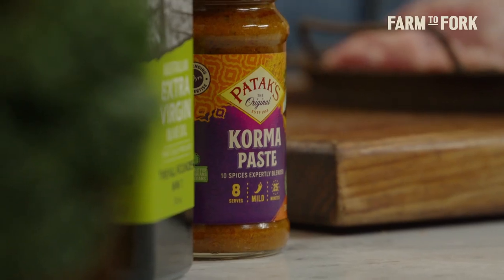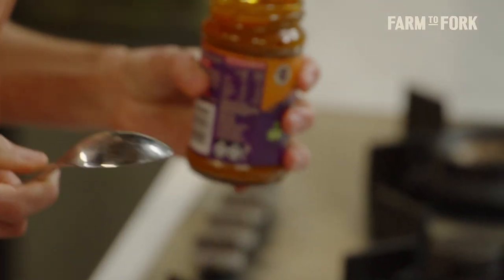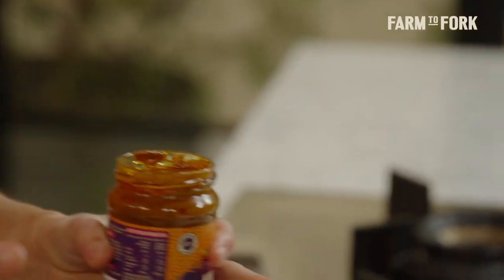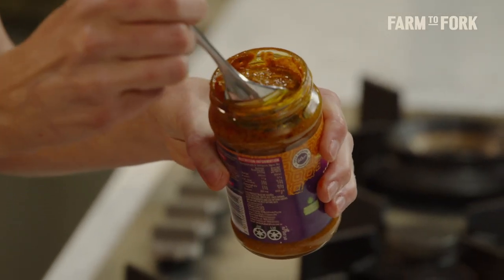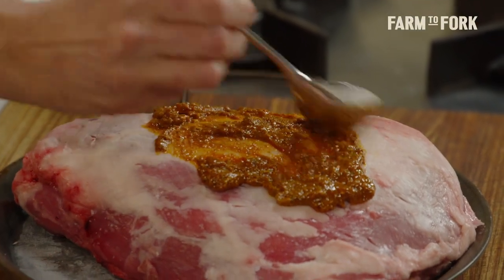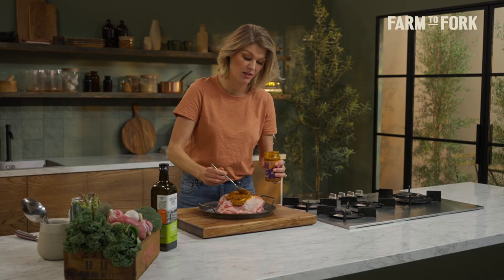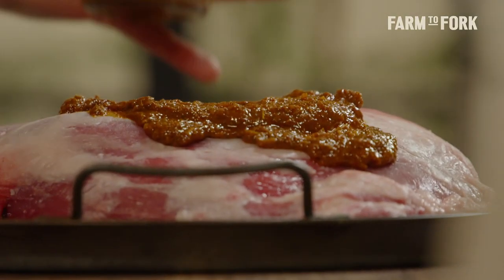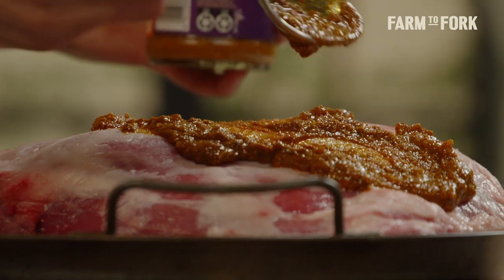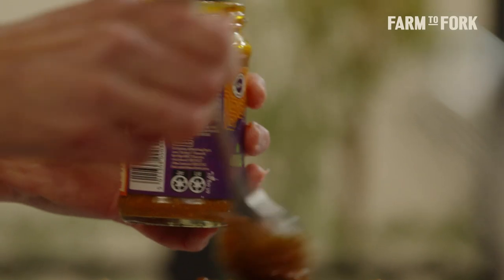I've got some Patak's korma paste to go into the lamb. This makes life easy — with slow cooking it's always a bit of a trade-off: yes, it's a long time in the oven, but it's about three minutes preparation and then you can forget about it. This paste is loaded with things like cumin, fennel, and ginger — all things that go really well with sweet slow-cooked meat. All of our spices and fragrance will cook in the oven and combine with the juices from the lamb to create the most delicious Sunday roast.